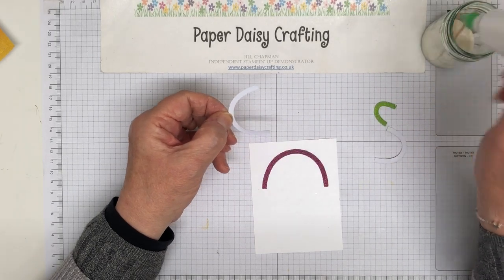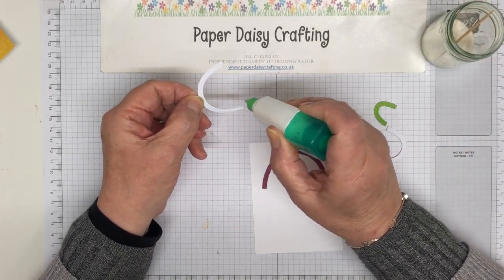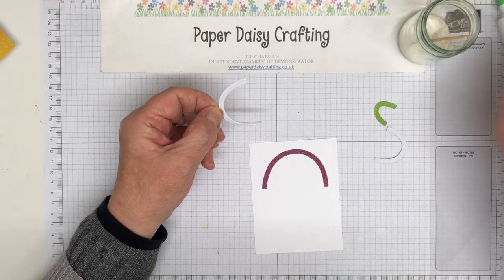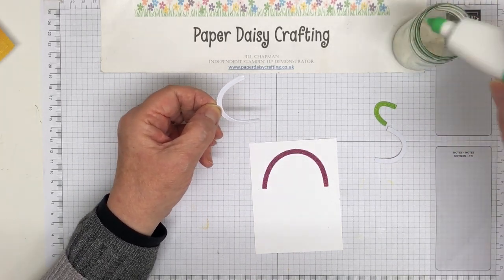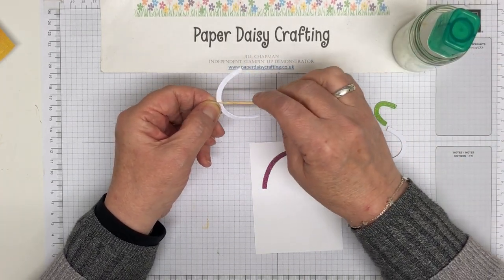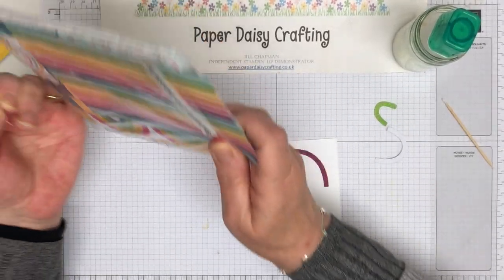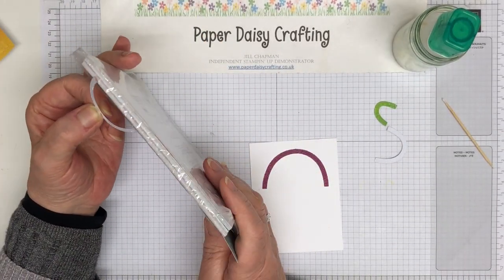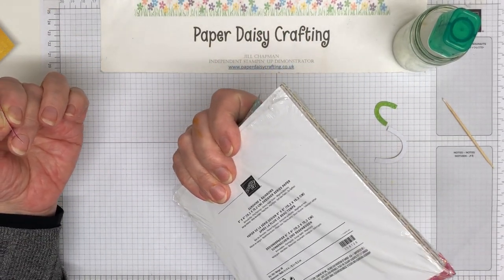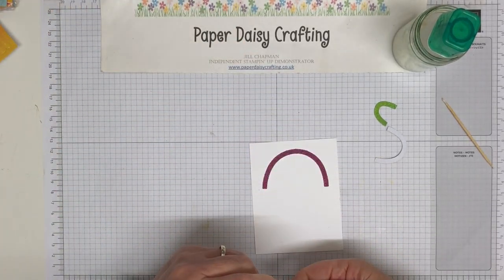If you do want to buy it, if you buy the bundle, I think you'll probably earn enough to get the rainbow papers for free, which would be fab. And it's a big thick pack of papers — let me show you. I've used quite a lot of them already, but can you see how thick that is? 48 sheets — so loads and loads of choice there.